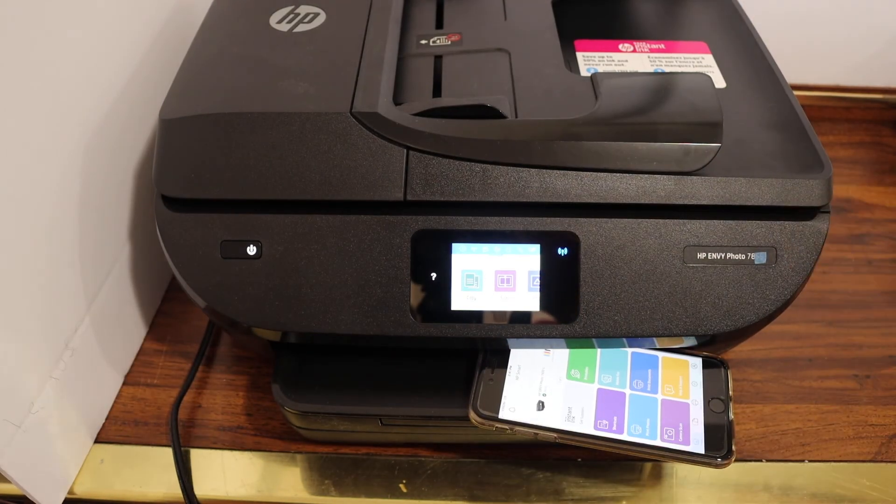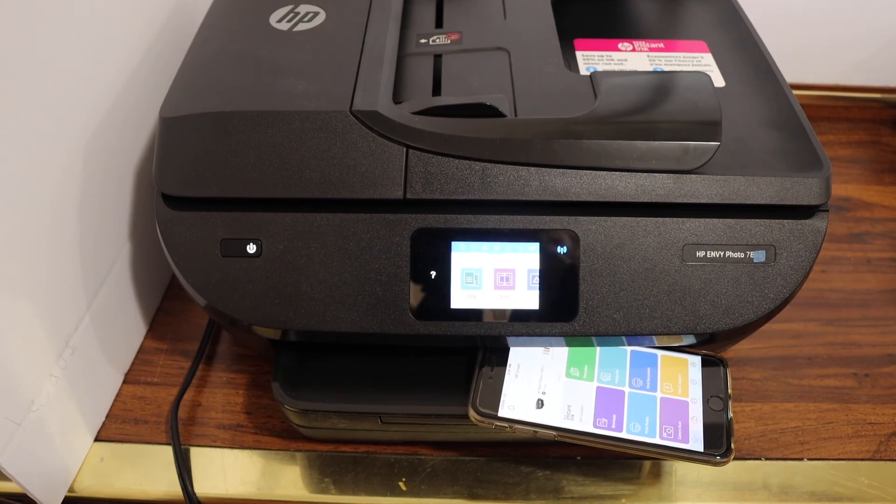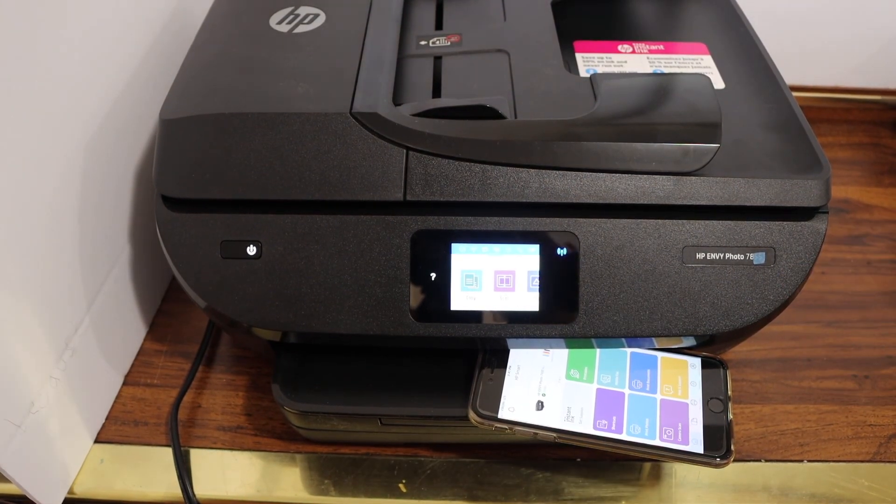So this way we can use the Wi-Fi Direct of the printer to do wireless setup without having any Wi-Fi network. Thanks for watching.